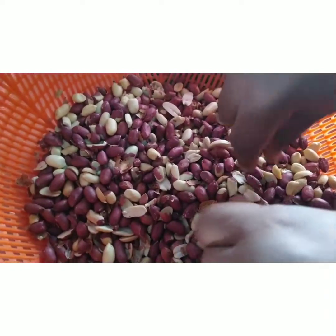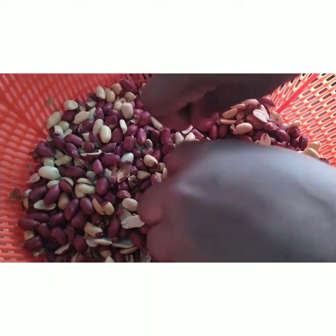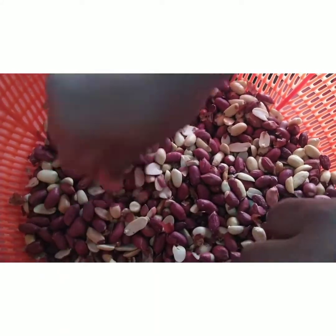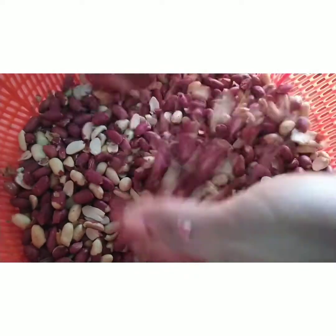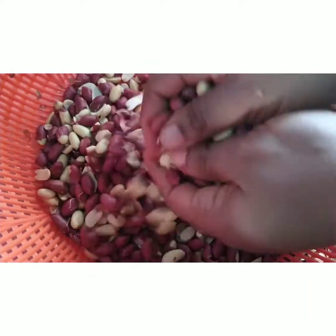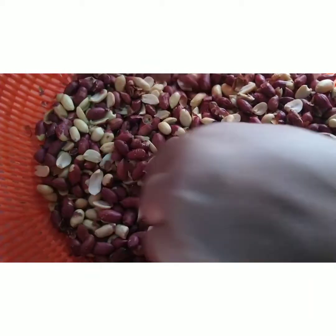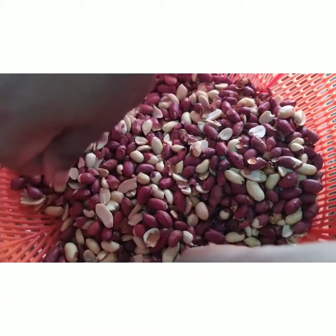The granite is done roasting now. So I am peeling off the skin. It is very easy to peel since the granite is well roasted. After peeling this off, we take it to blend and start our cooking.